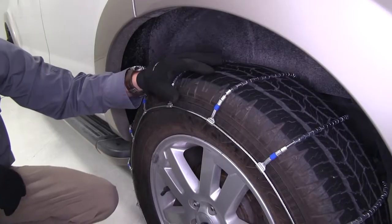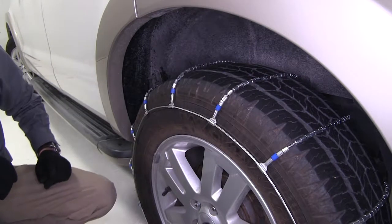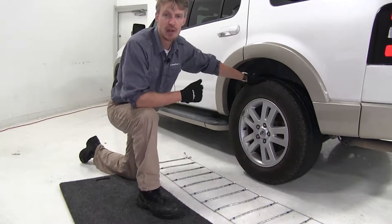They have a maximum speed rating of 30 miles per hour, and they come in a quantity of two. We're going to be putting tire chains on the rear tires of our Ford Explorer here today because it is driven by the rear axle.